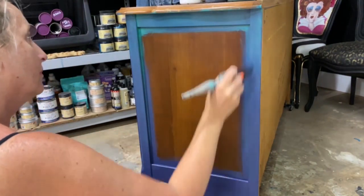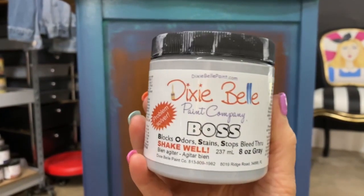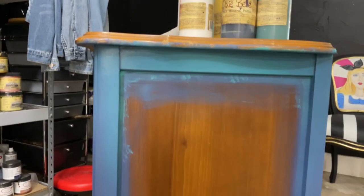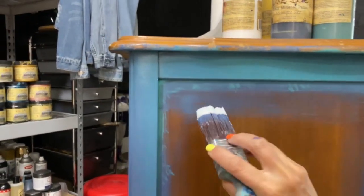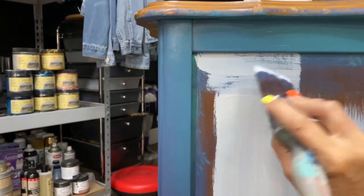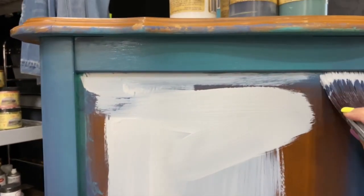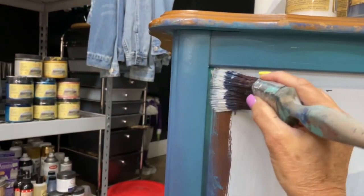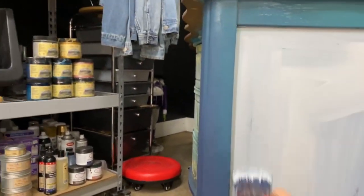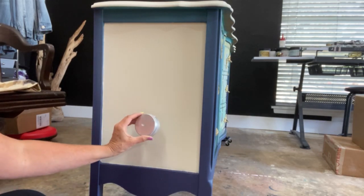I chose to prime the side panel because I'll be using a lot of black and white, and I don't want any bleed-through in my white pattern. To be safe, I'm covering it with boss gray — just one simple coat as a blocking primer. I didn't have to worry about bleed-through on the rest of the dresser because it's all dark. Now we're moving on to the rabbit hole.